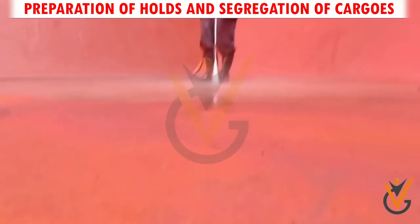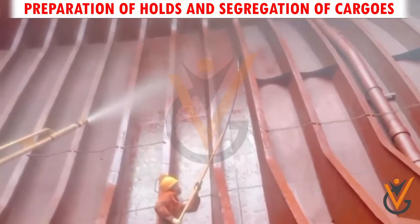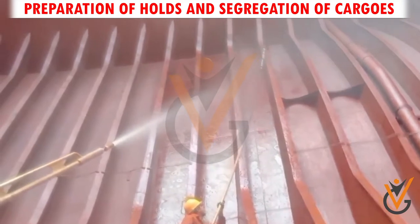Pressure wash the entire hold, ensuring a thorough wash paying attention to the top of frames, stiffeners, and the underside of the hatch covers.